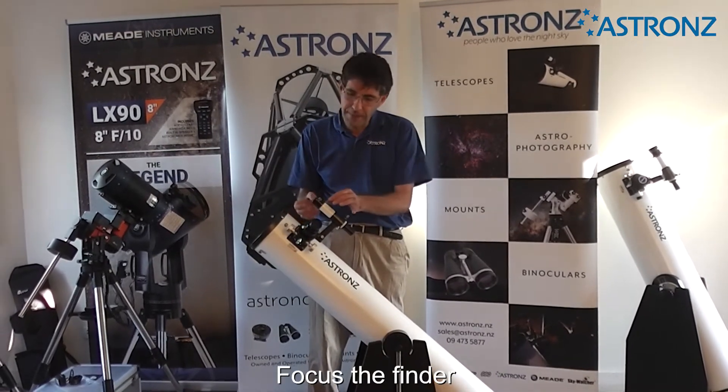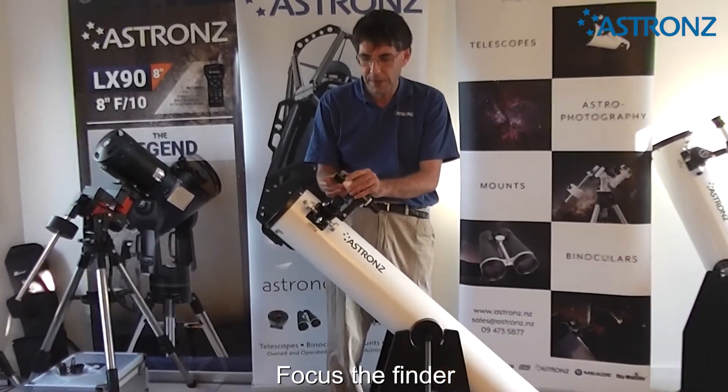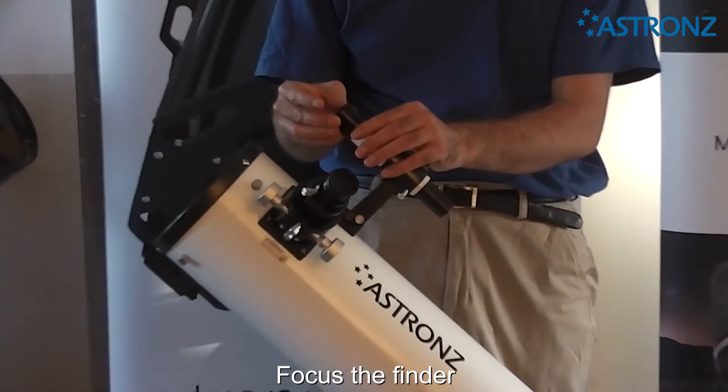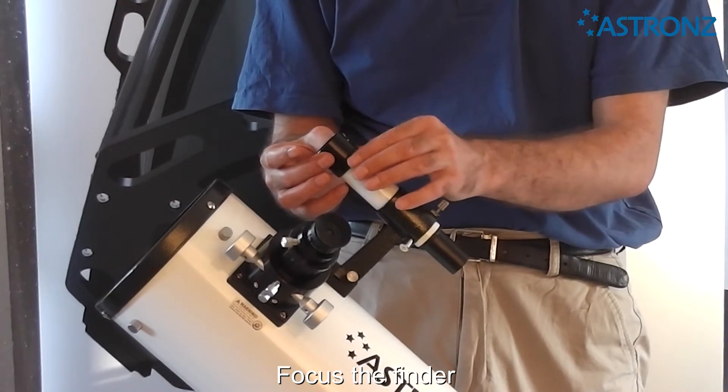For focusing the finder scope, there is a lock ring at the top — loosen it off, then twist to focus. Once it is in focus, lock it back in.